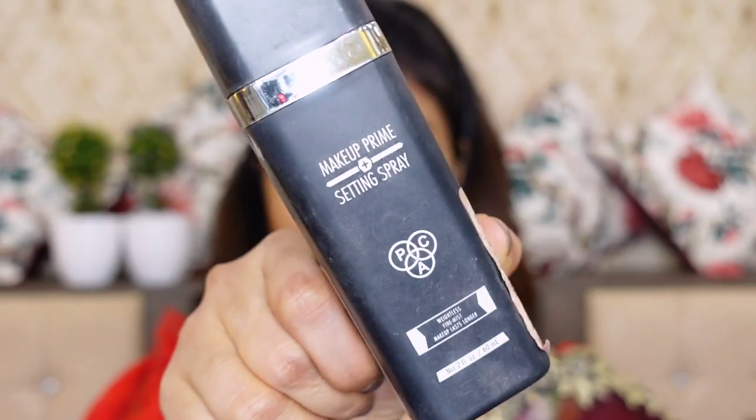Next, I am using PAC Prime Plus Fixing Spray. With this spray you can prime the skin and also fix your makeup.